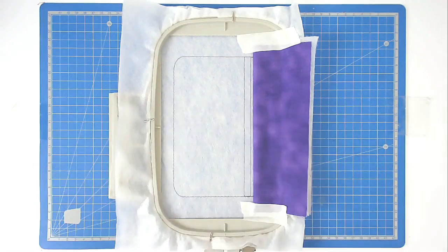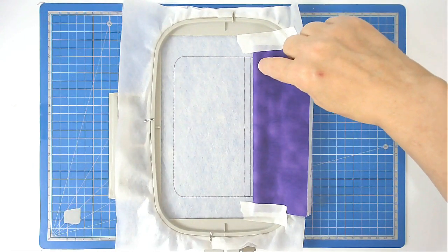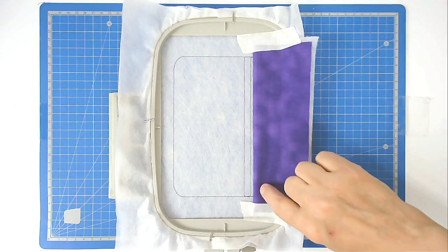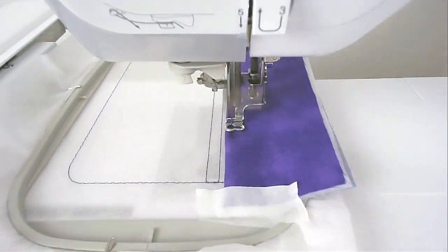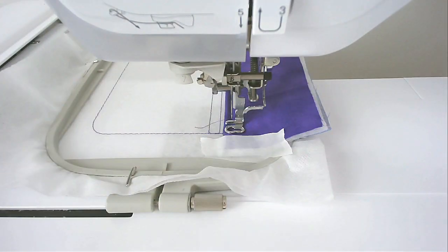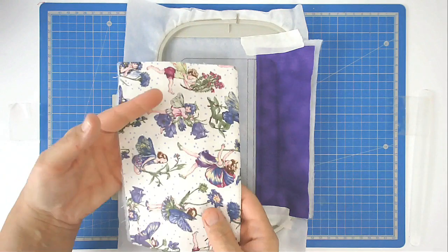Tape it in place so it doesn't move, then pop it into your machine and stitch round number two. That stitches directly on top of the stitch line underneath the fabric to secure it. Then stitch round number three, which secures the rest of this fabric.